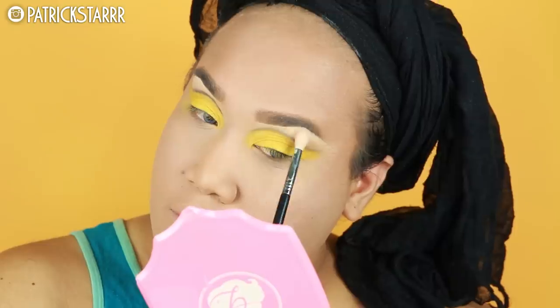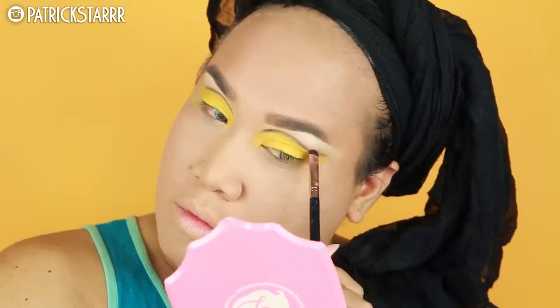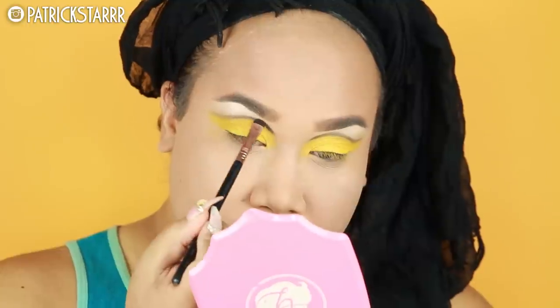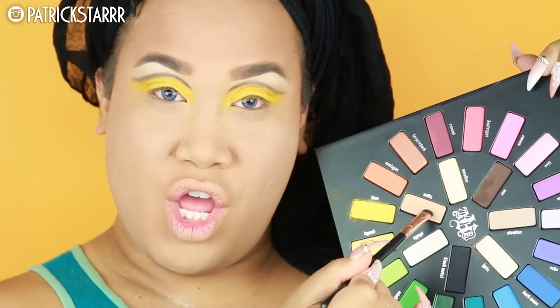Next, I'm gonna take Lyric and set this under my eyebrow. Lyric is a beautiful white. And yes, I'm just going to blend this out with the color Noble — just going to blend this out.